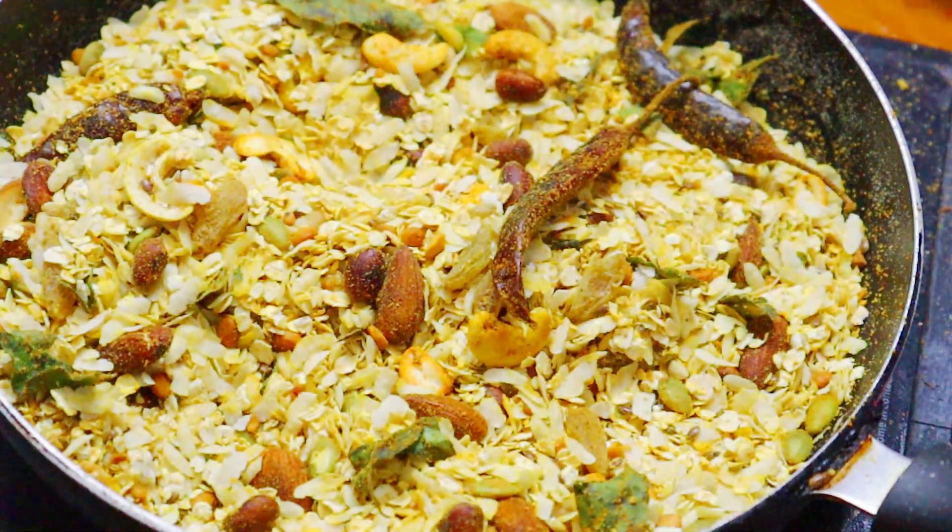The snack is already baked. Now we have to serve it.